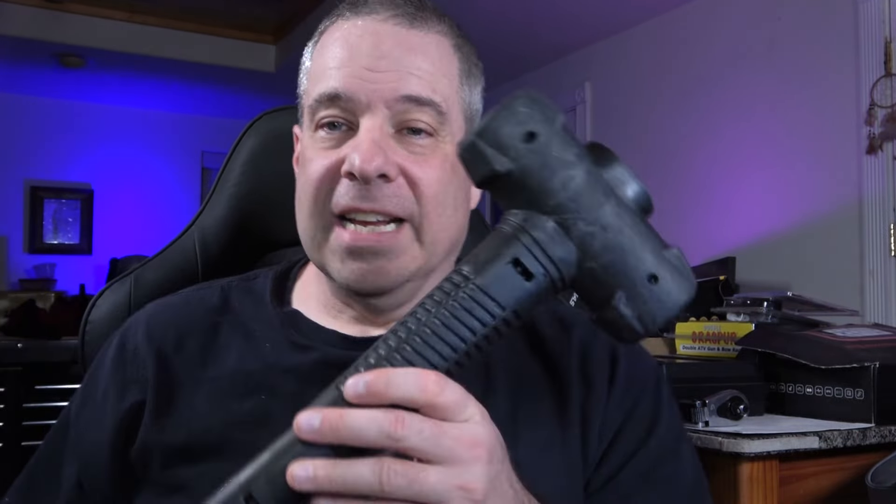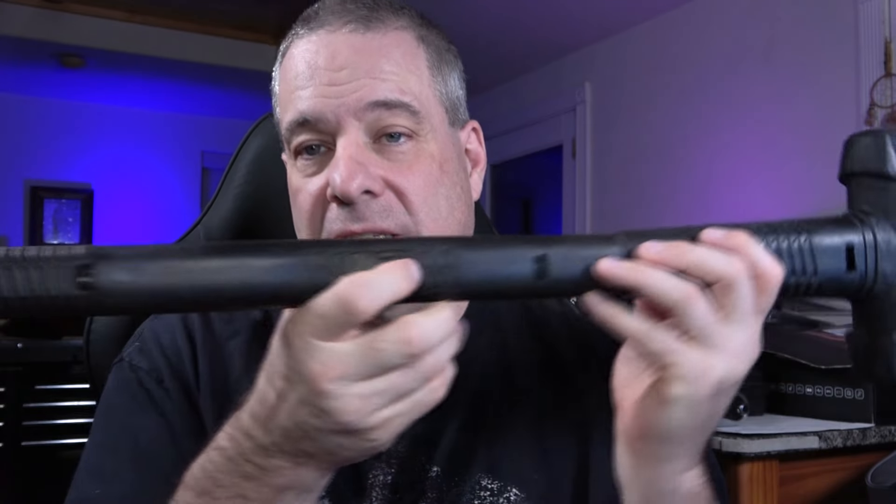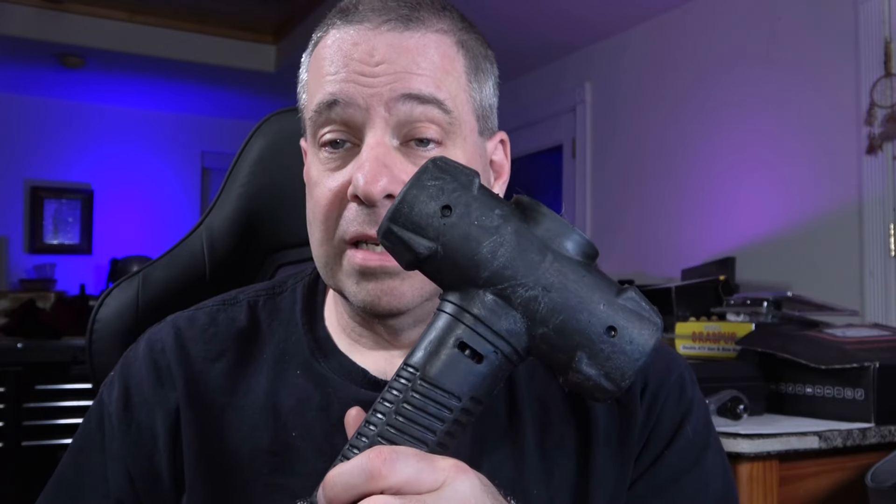We're going to start off with some hammers. The first hammer is this 8-pound dead blow bash sledgehammer from Wilton. These guys have what I would consider to be the best, if not among the best, sledgehammers on the market. They have soft-faced dead blows, hard-faced ones, and all different configurations of head styles and handle lengths. This is the 30-inch handle on the 8-pound head. They also have a flat spot on the top so you can stand it up without bending all the way over to pick it up. Wilton puts a lifetime warranty on it, and I've sold a lot of Wilton hammers and never had to handle a warranty claim. They're solidly built.